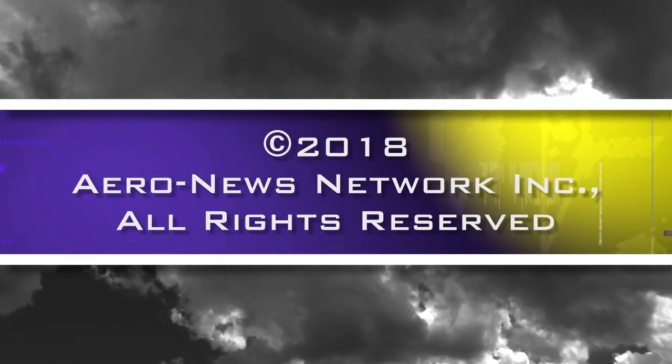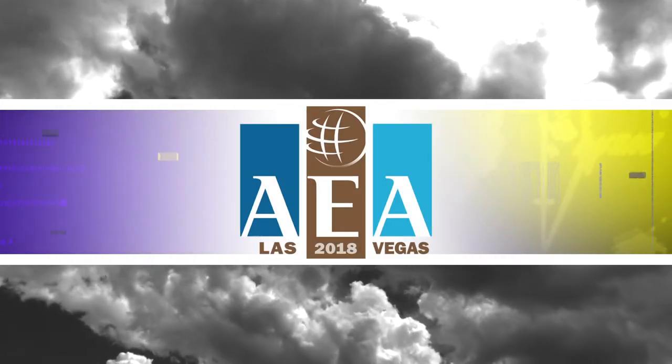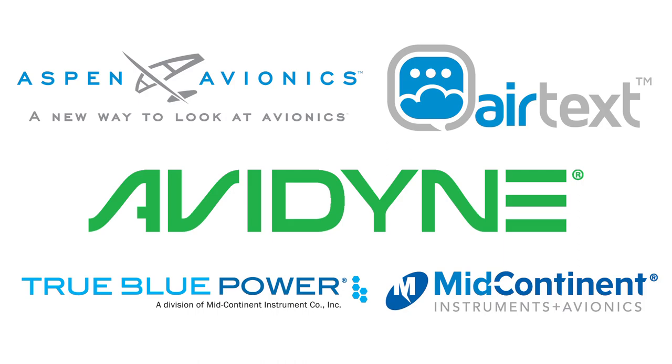Aero News Network's coverage of the 61st Annual AEA International Convention and Trade Show, live from Las Vegas, is brought to you in part by the following sponsors.